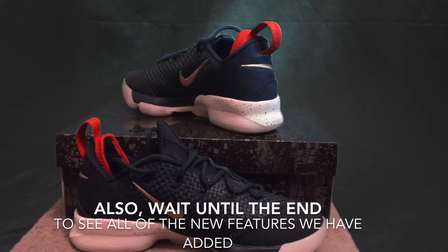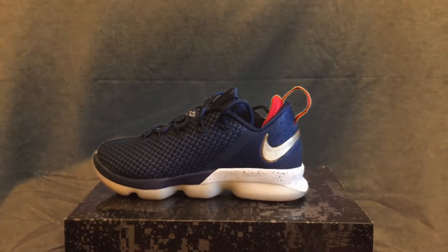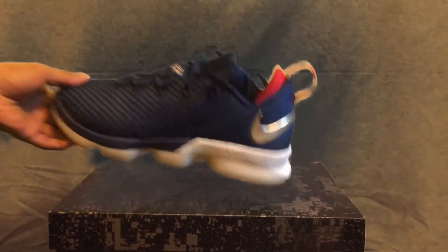By the way guys, if you were wondering, we got these facts from Foot Locker and other websites. Hey guys, welcome back to Inside the Shoe. Today we're going to be reviewing the LeBron 14s.